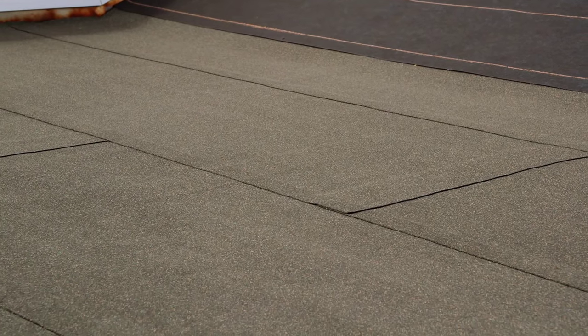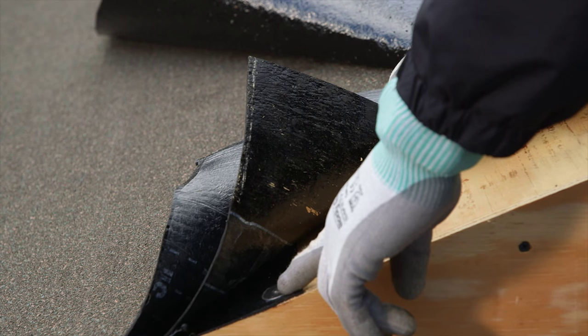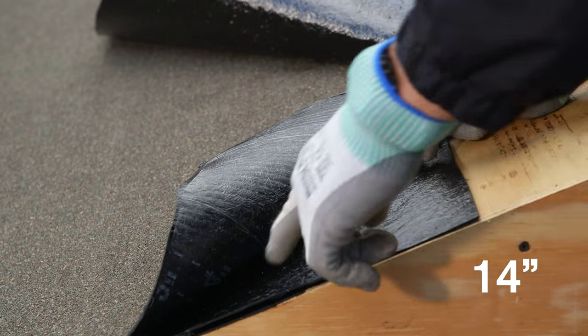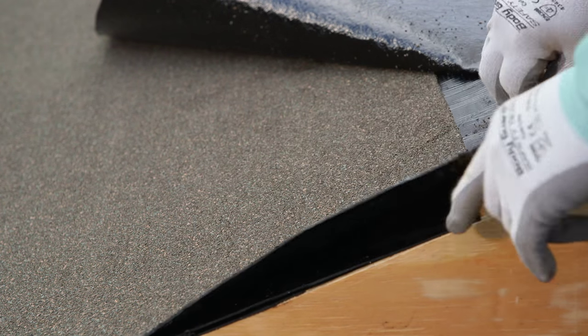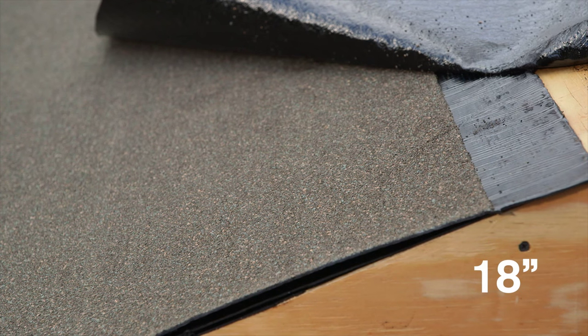The final step in this project is a watertight transition between the low-slope system and the sloped roof. Flashing of walls, roof terminations, and penetrations can be done with the Deck Seal Roofing System. The first ply of Deck Seal should extend at least 10 inches beyond the steep slope transition. If using a ply sheet, extend that ply at least 14 inches beyond the transition. Finally, the Deck Seal SA SBS cap should extend up the steep slope part of the roof a minimum of 18 inches beyond the transition point.